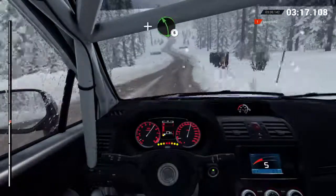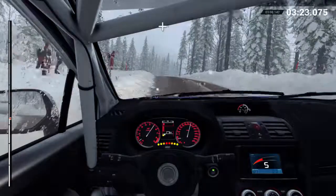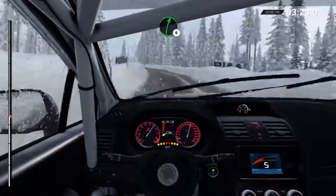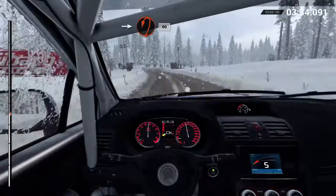Right six, over bumps. And left five, long, over bumps. Crest, bump. Right six. Sixty. Right six, over bumps. And left five, long, over bumps. Crest, bump. Right six. Sixty. Right six. Left six. Into turn, hairpin left.